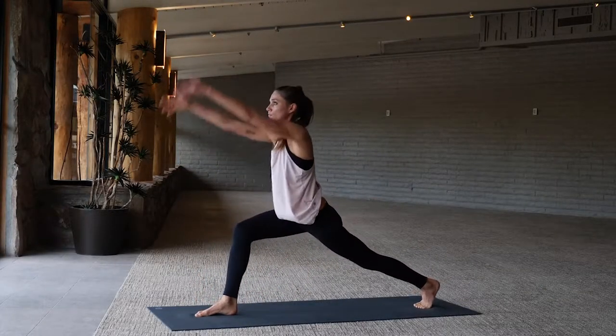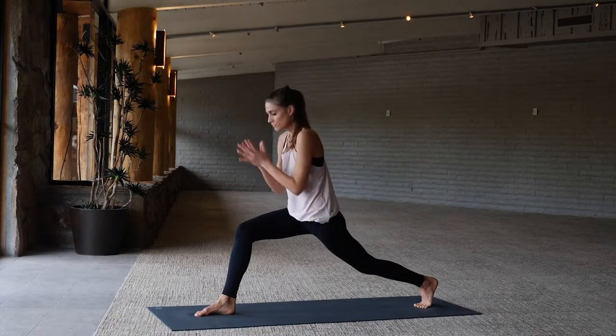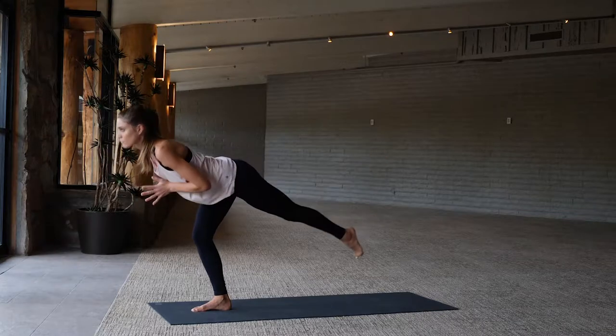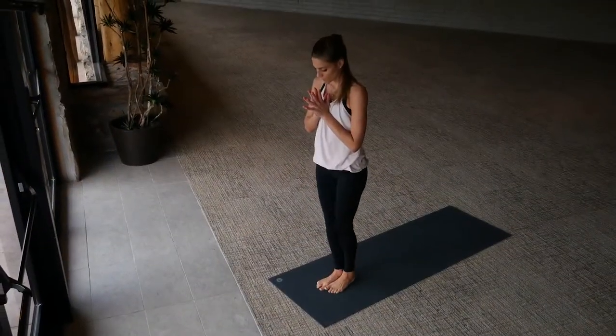Right leg comes through to high lunge again. Stay with me — from high lunge, hands to heart center, fly forward into bird pose. Left leg extends back, keep the shoulders lifting. Left knee draws into the chest, extend it forward, and lower the foot back down.